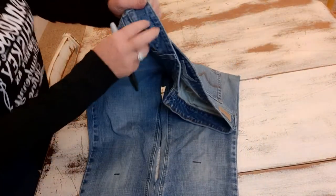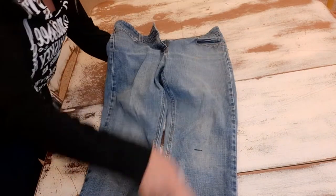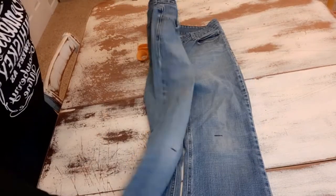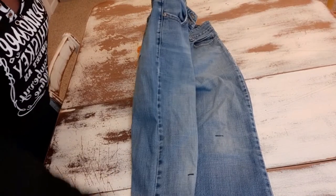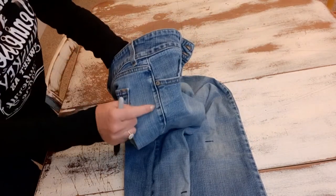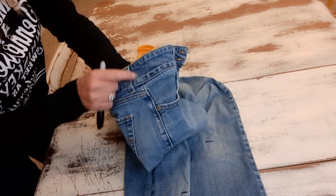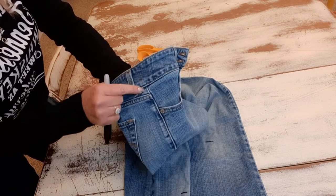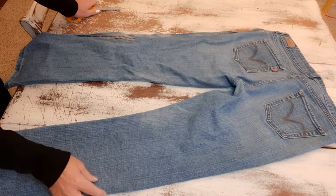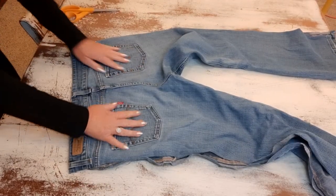I still have my Goodwill tag on here — I'm going to cut the sides open. I almost always do that when I do patchwork or a lot of embellishing to jeans; it's just way easier to work that way. I go to the side seam and cut half an inch behind that seam, not on the front side but the back side. When I get to the top I come up half an inch so I miss that grommet and that belt loop, and it's easier to sew back together.